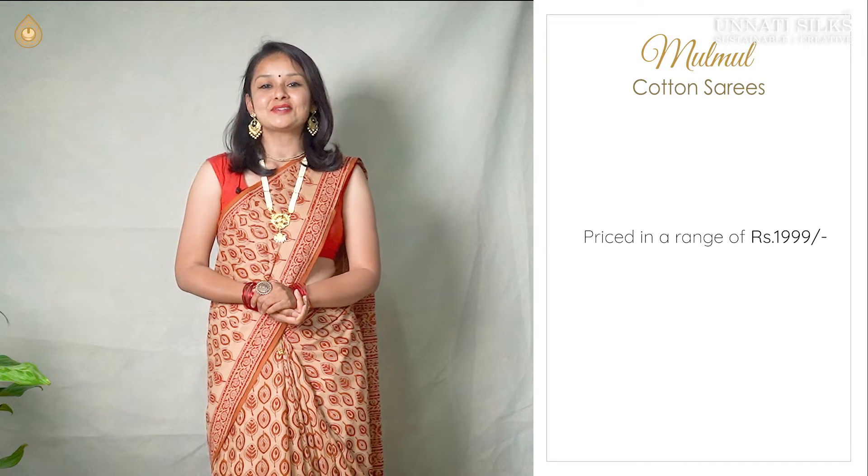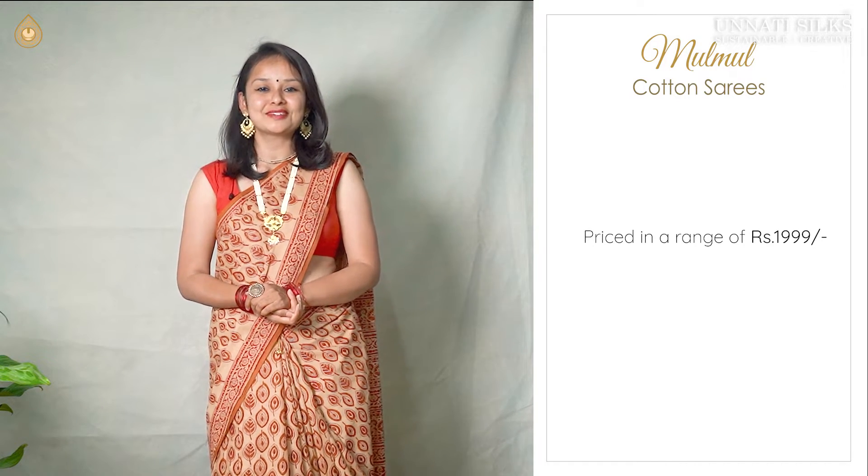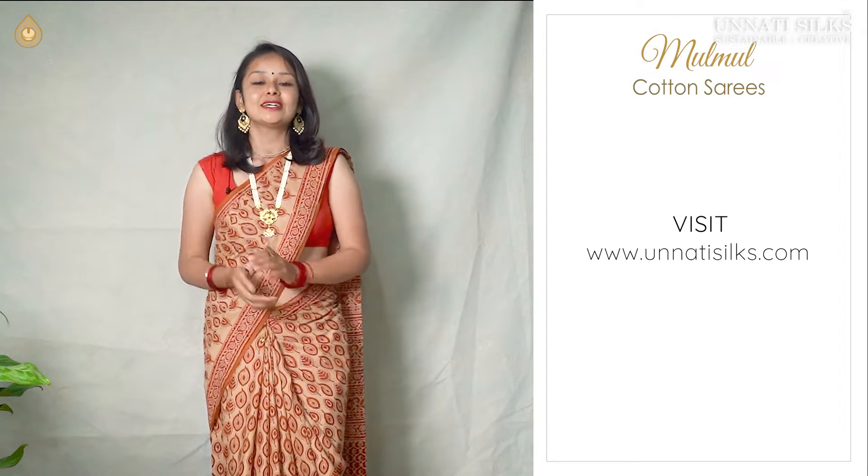Attractively, these sarees are priced at a range of one triple nine. Apart from the beautiful collection that you are going to see in today's video, we have many more uploaded for you on our website www.unatisilks.com. You are also available on WhatsApp, Facebook, Instagram and Twitter. You can also get in touch with our customer care, who is working full-fledged for customizations.